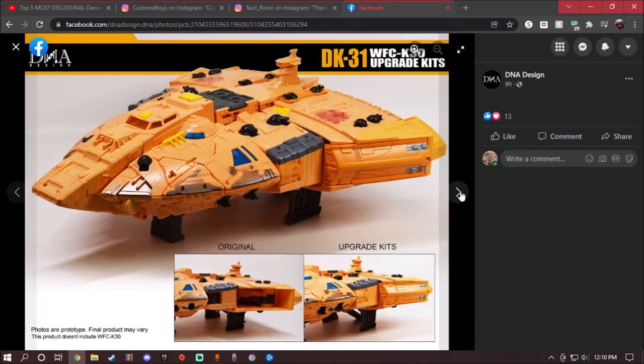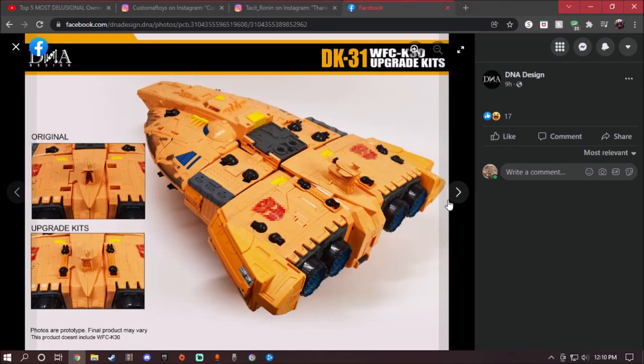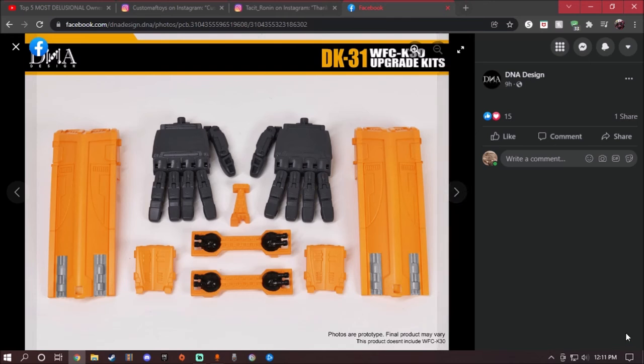With the improved articulation on the Ark you have a lot more posability. Here is the Ark in spaceship mode — on the original there was a gap, but with the upgrade kit it's finally covered up. This piece right here is the gap filler for the Ark in spaceship mode, and these other pieces do the same thing.